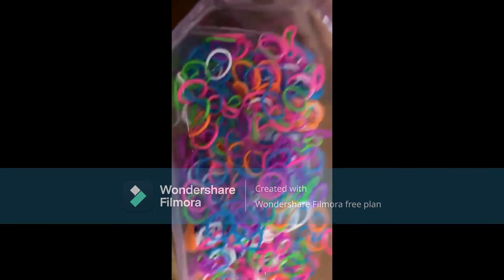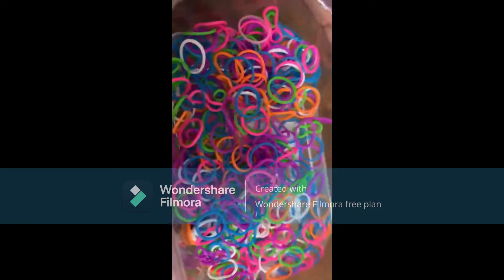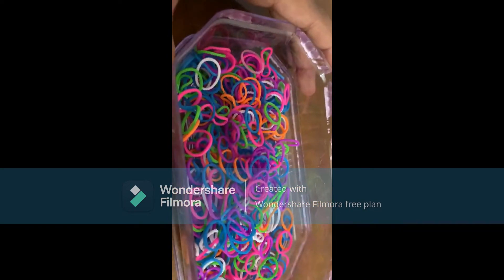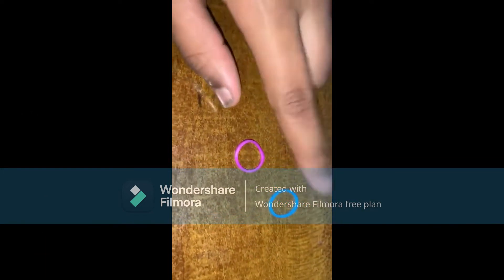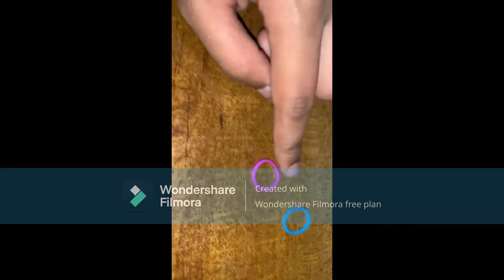These are the types of rubber bands we are going to need. I'm going to use a combination of purple and blue since these two are my favorite colors. Now let's get started.